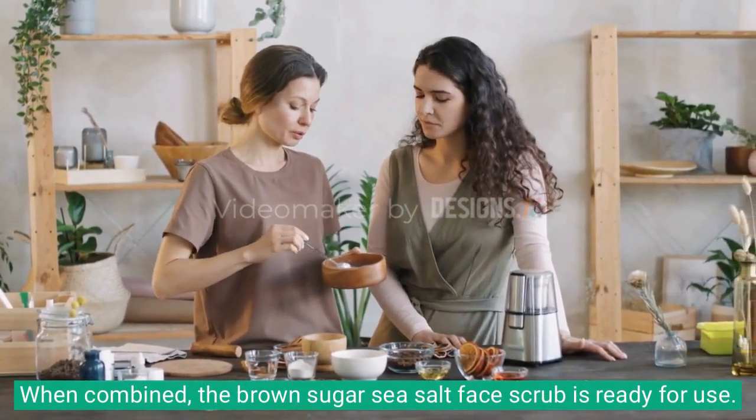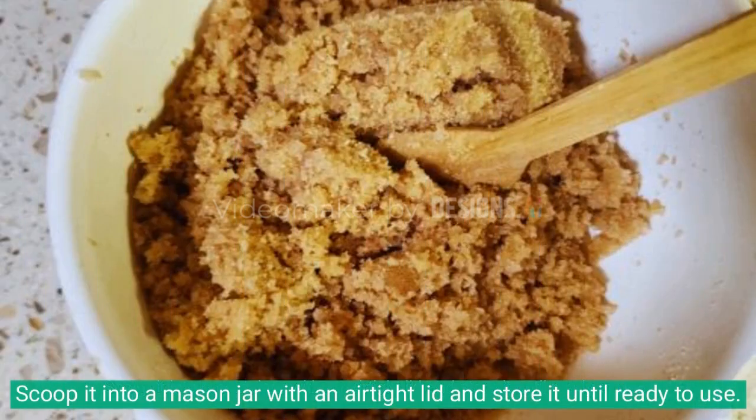When combined, the brown sugar sea salt face scrub is ready for use. Scoop it into a container with an airtight lid and store it until ready to use.